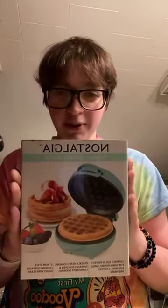So this one right here is a waffle maker. Pretty much a little waffle maker — so cute and tiny. I saw it at the store yesterday, it was really tiny.